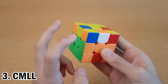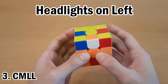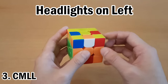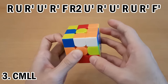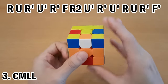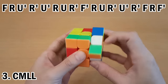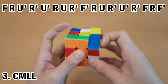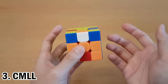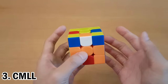The next step of CMLL: look for headlights, which are solved corners on one side. If you only have headlights in one spot, make sure it's on the left. If it's not on the left, don't turn the cube — just turn the top. Then you could use T-perm or J-perm. If you don't have headlights anywhere, then you do Y-perm. You probably know those from CFOP, but if not, go watch the video that teaches you the intuitive way to memorize them.